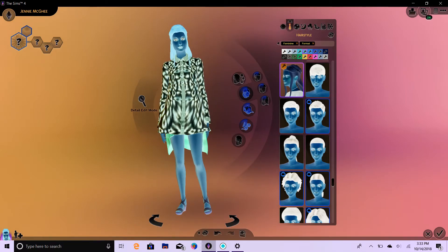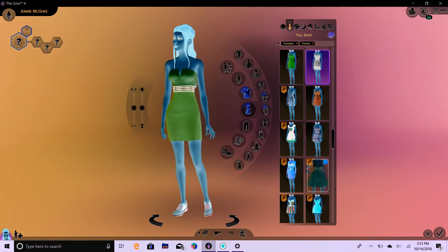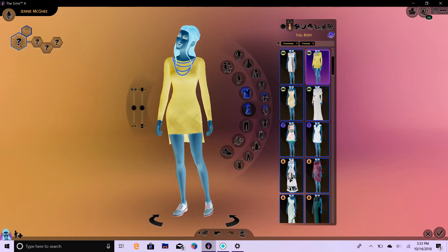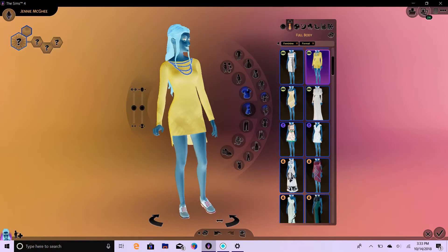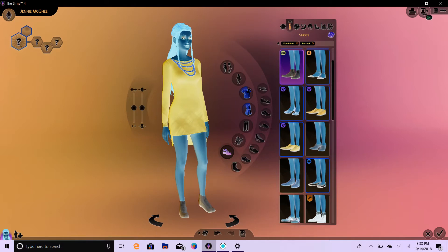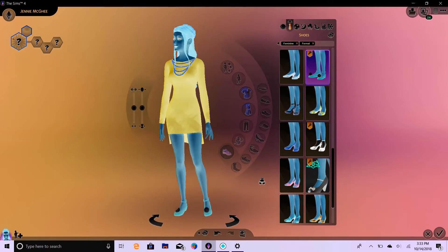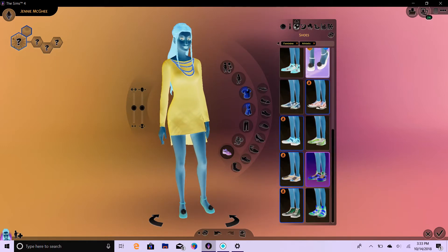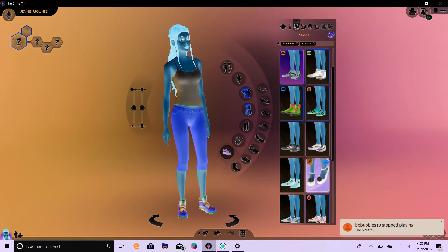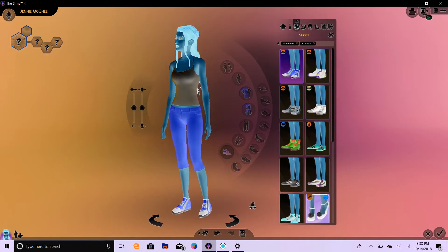Let's go ahead and do her formal wear. We're going to do full body for the formal wear. One, two, and three. She's got the body for that. Let's put some shoes on. One, two, and three. Tinkerbell shoes — very cute. And sportswear. Let's do the shoes first since we're here. One, two, and three.